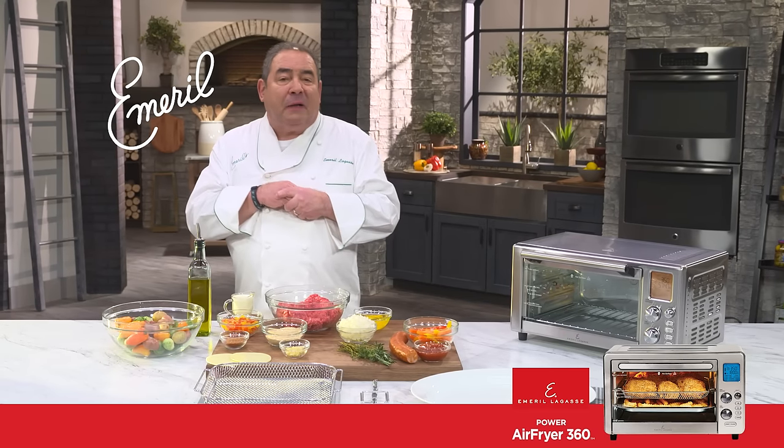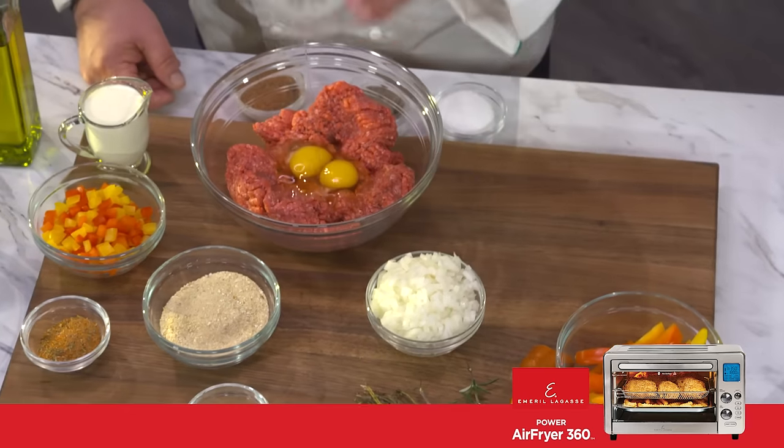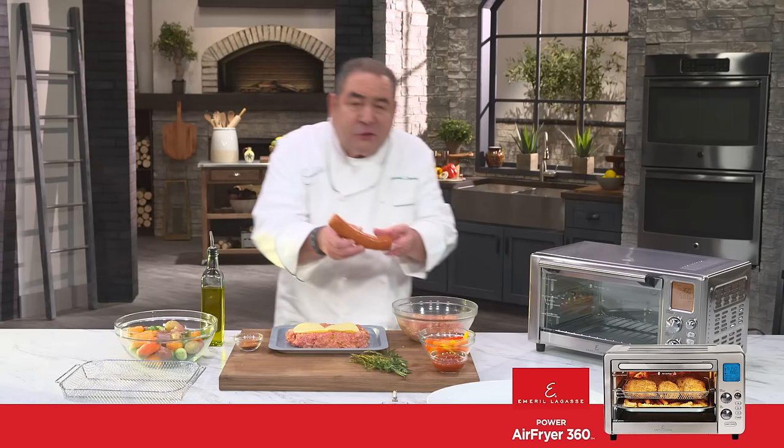I'm gonna show you a family recipe for my father, Mr. John, his chorizo meatloaf. We have brown meat, couple of eggs, onion, bell pepper, a little bit of essence, garlic, some breadcrumb, and then this Portuguese chorizo.